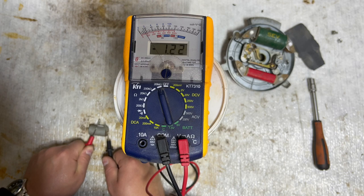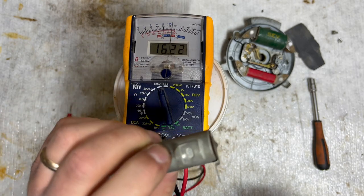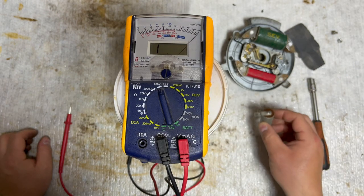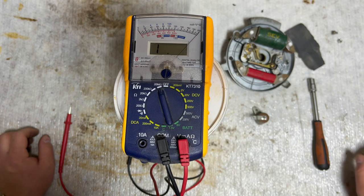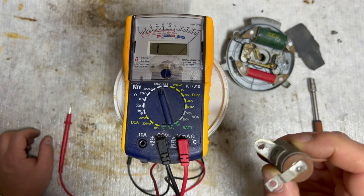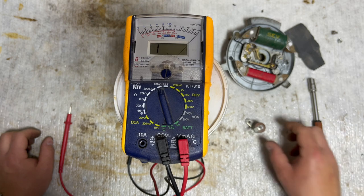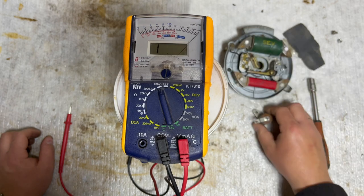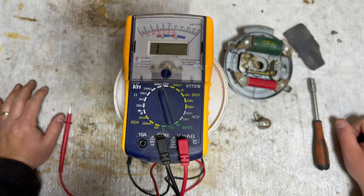You will see it count downwards - the needle moves downwards in a nice steady manner. This is a good reading for the capacitor for your Solex. If this is similar to what you see when you measure yours, then the capacitor is good. If the needle doesn't move, or it jumps a lot up and down, then it's a faulty capacitor and you'll need to change it to make it work.